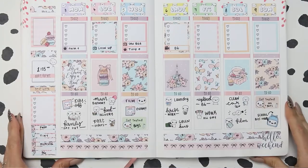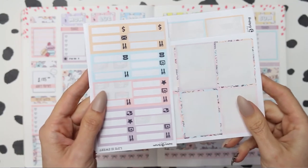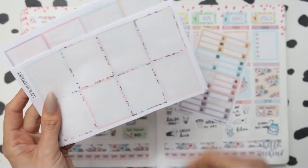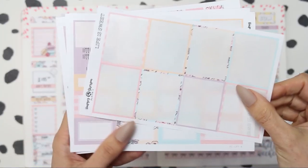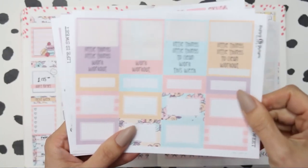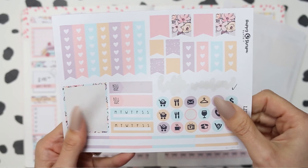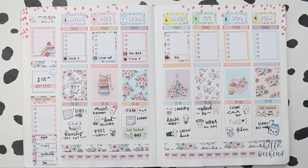So this is how this week's spread turned out. Like I said, it was a really quick and easy spread to do — so if you're ever stuck on time, this is a really good way to just do it quickly. I feel like I used a lot of stickers and my planner is pretty chock full this week. I hope you guys have enjoyed it, I hope you're having a lovely day wherever you are and I will speak to you on Wednesday. Bye guys!